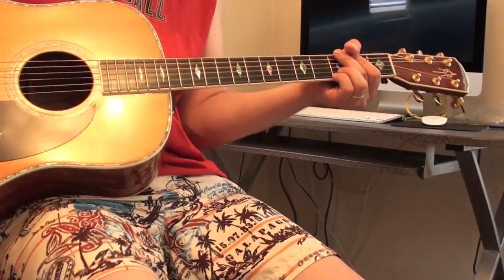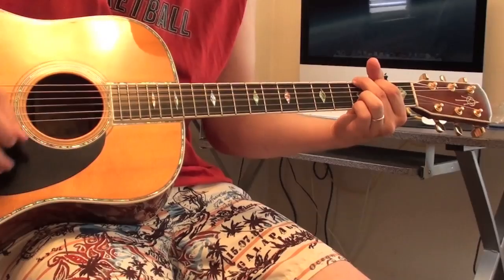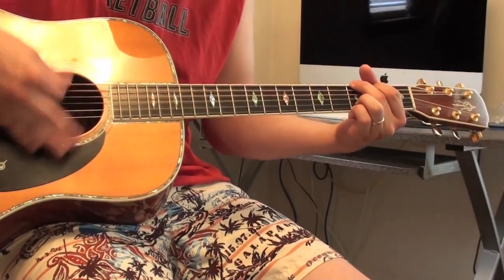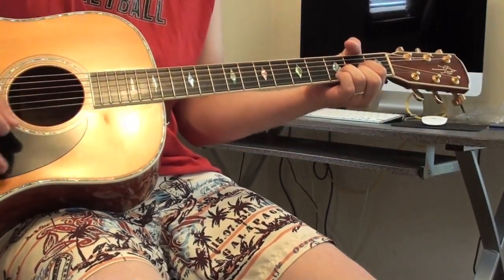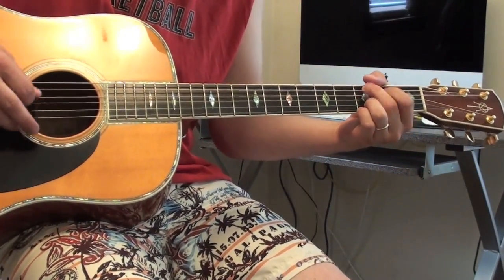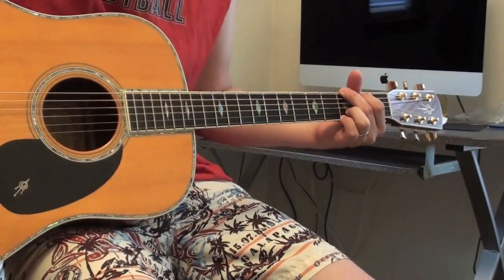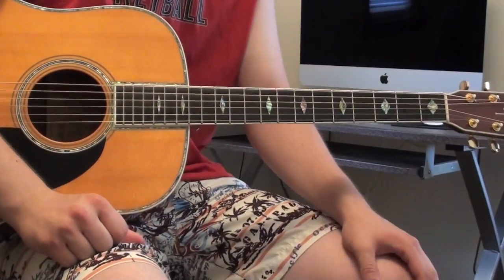Okay, I'm going to throw in some fills in between those chords now. Hopefully, if you're like me, the second one was a little bit more appealing.